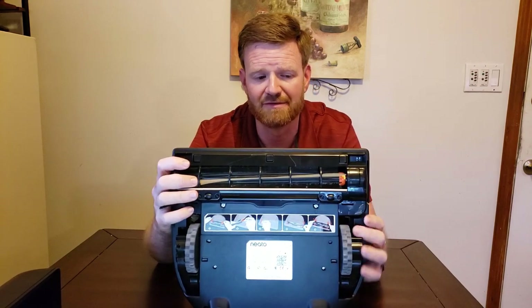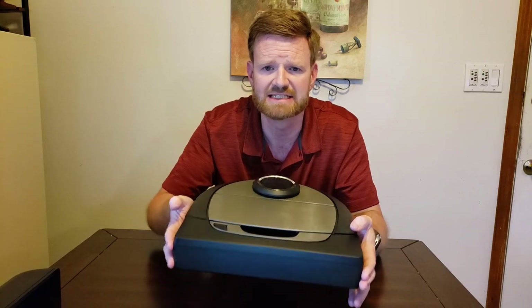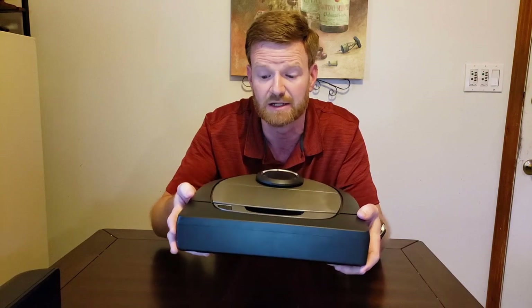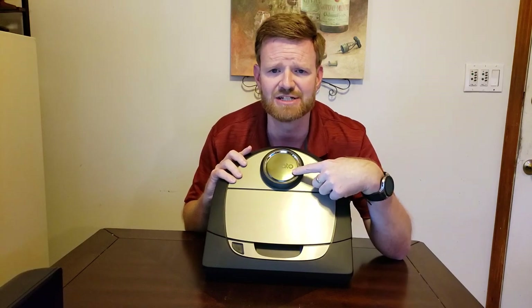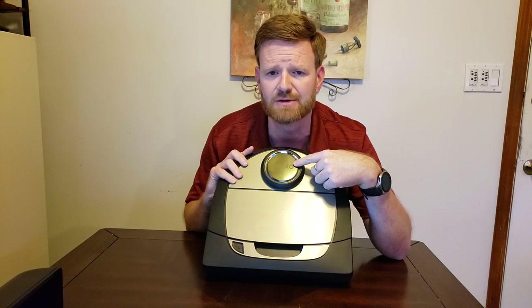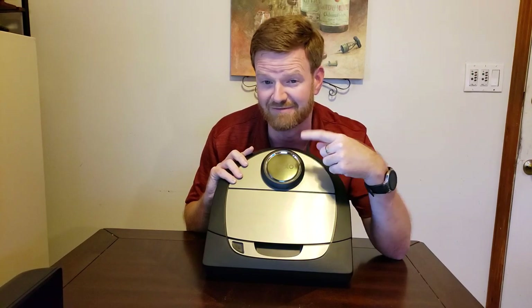The front of the robot has a bumper — when it bumps into things, the clicky sensors on each side tell it to back up and go the other direction. On the very top we have the laser-based navigation system, the LiDAR. This is what helps map your house, provides a map in the app, and on subsequent runs allows it to vacuum just certain rooms or areas and get back to its dock efficiently.